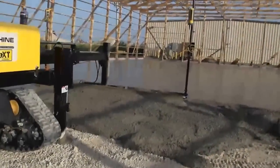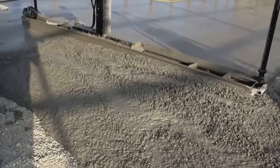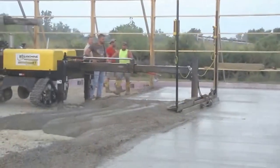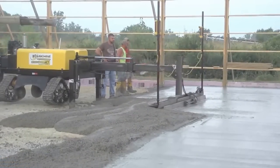Boom-operated laser machines are superior in power, precision, and production when compared to any other screed machine or method. Linksheen International thanks you for this opportunity to present the revolutionary ScreedSaver XT, an all-terrain screed machine that will reduce your costs, improve your quality, and grow your business.